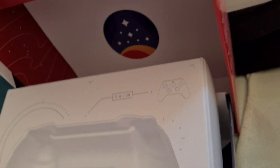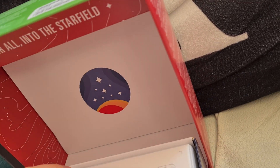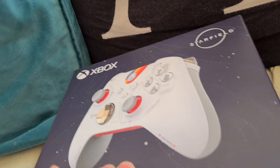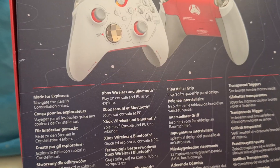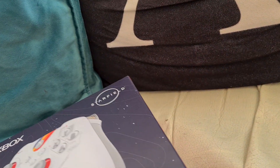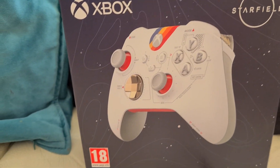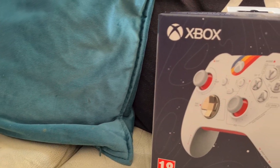Sadly, no game pass code unfortunately, which is a bit of a shame. Because with release controllers they normally give you like a two-week trial or a one-week game pass. Nothing here really. I found that really bizarre being a limited edition controller — you'd think they'd include a game pass code since Starfield's coming out in a couple of months in September.